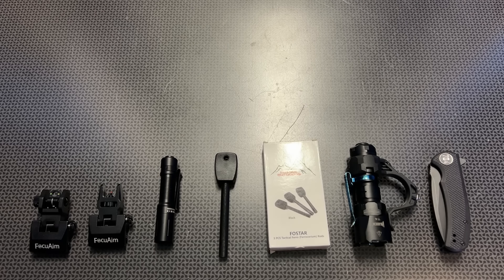Alright guys, I'm back today with another Amazon Prime deal alert video. We are going to be digging into some of my favorite deals that I've found this week, or that I've negotiated price drops and codes on your behalf.